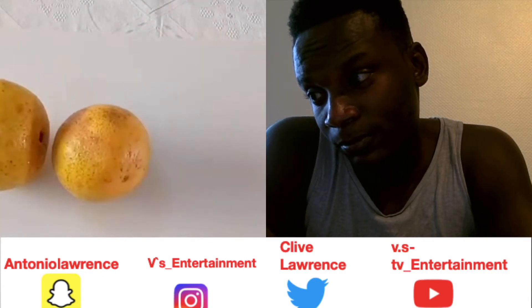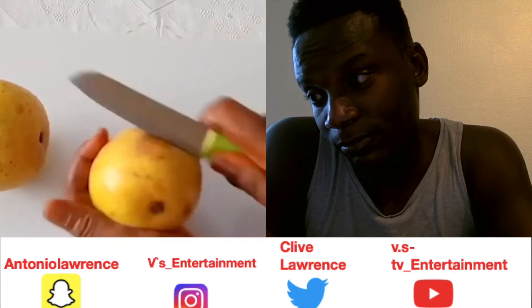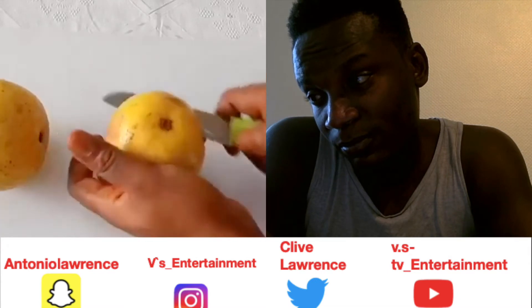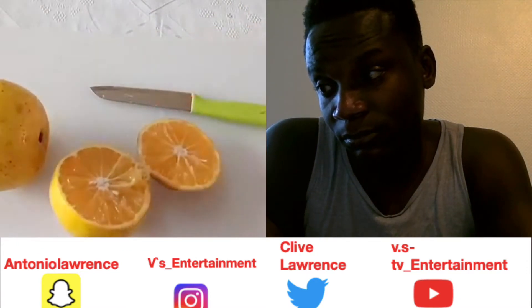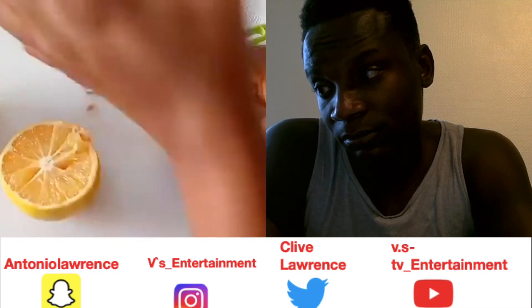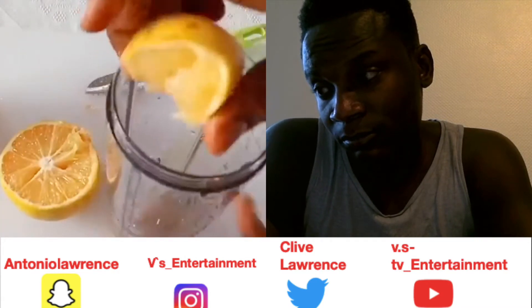So what you are going to do is squeeze out the juice. Of course you have to wash the oranges properly first. I still have other ingredients — I'll be squeezing it into the blender like this.